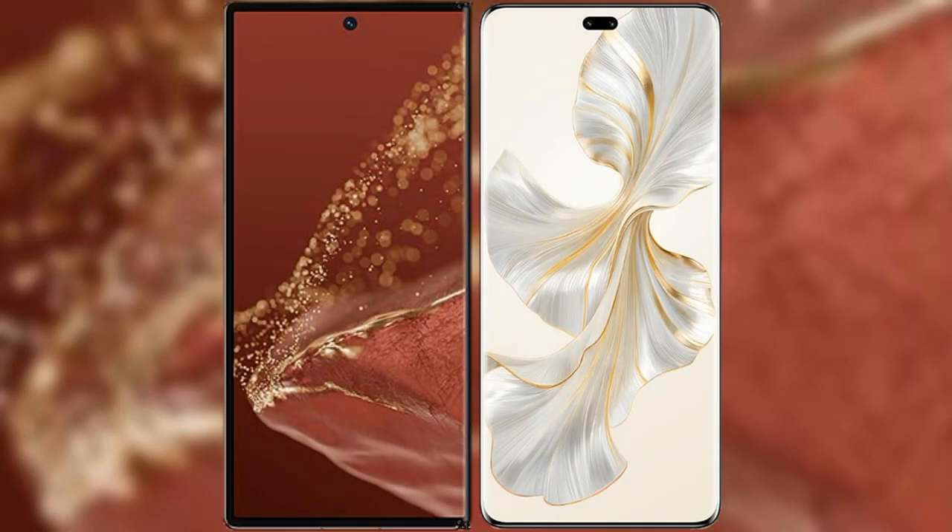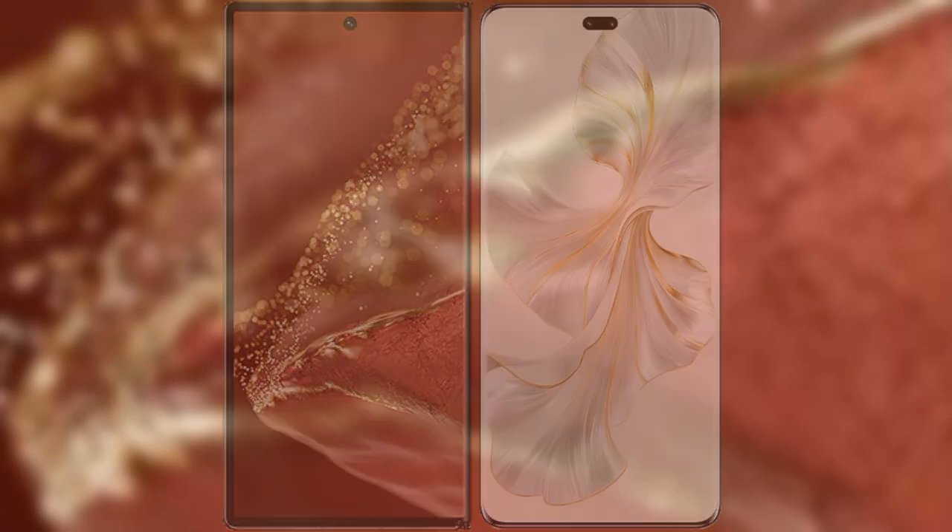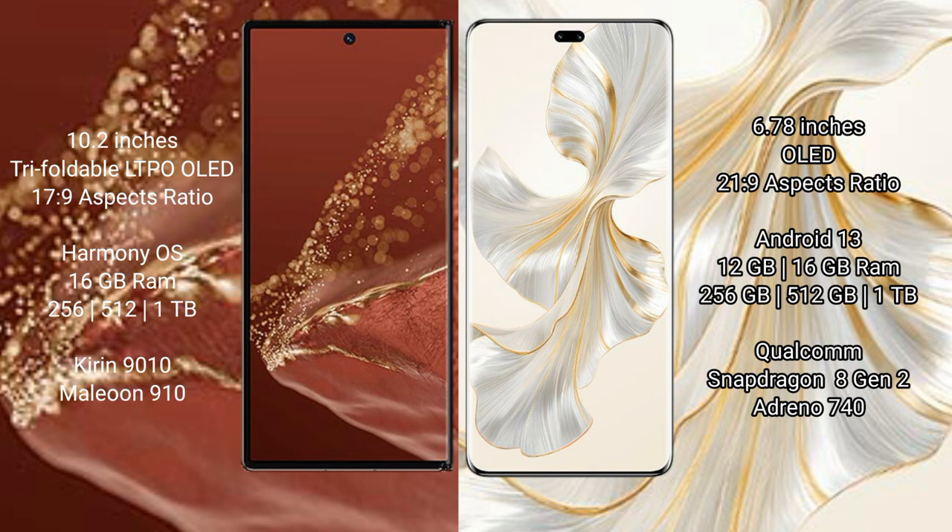I will compare the new Huawei Mate XT Ultimate with Honor 100 Pro. Huawei Mate XT Ultimate features a 10.2-inch triple foldable LTPO OLED display with a 17:9 aspect ratio. Honor 100 Pro features a 6.78-inch OLED display with a 21:9 aspect ratio.